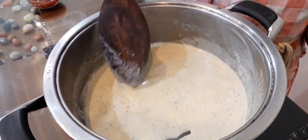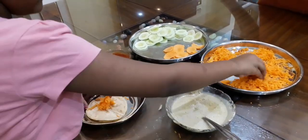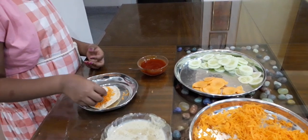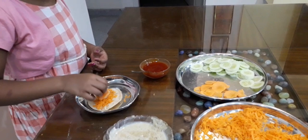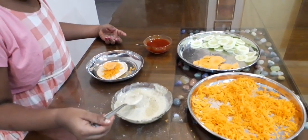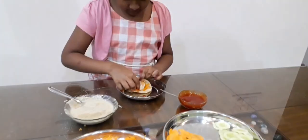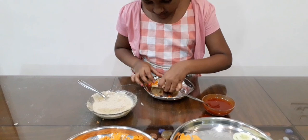We can remove it and put it in a pan. Add some carrots, add some cucumbers, and add some cabbage. Add the sauce into the tacos.